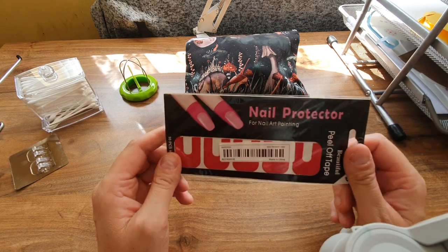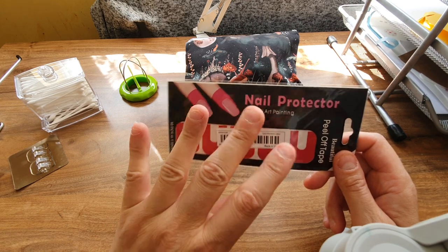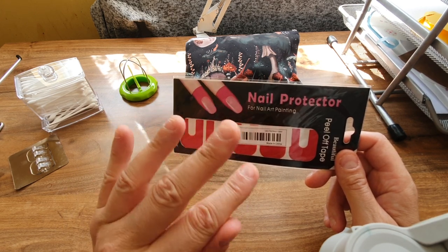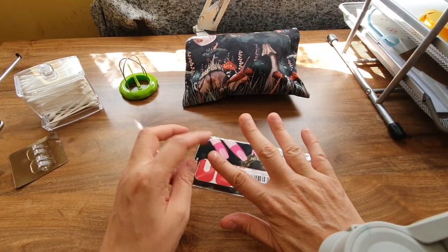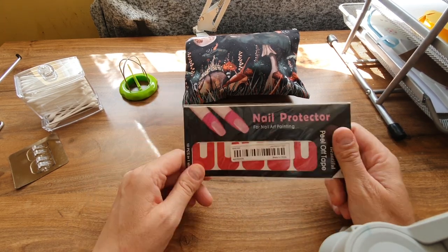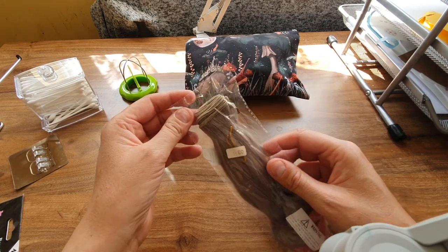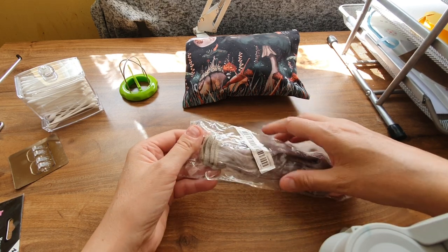I got some nail protectors because I've been putting acrylic nails on and I just cannot put nail varnish on properly — it goes all over my fingers and looks a total mess. These you just put around your nail and it stops it going all over the place, because the mess puts me off putting nail varnish on.